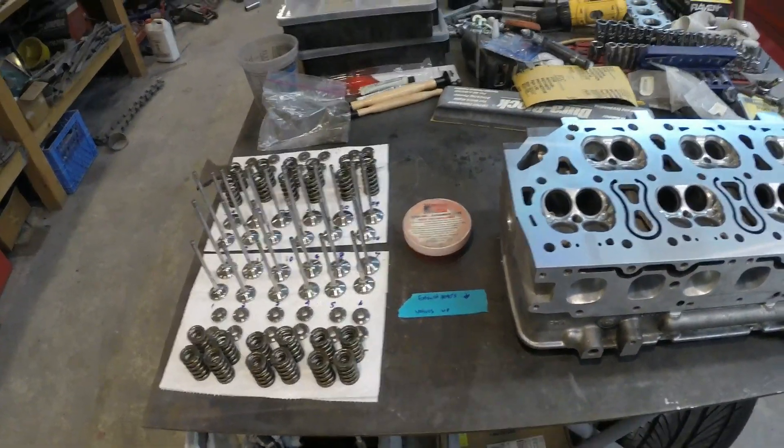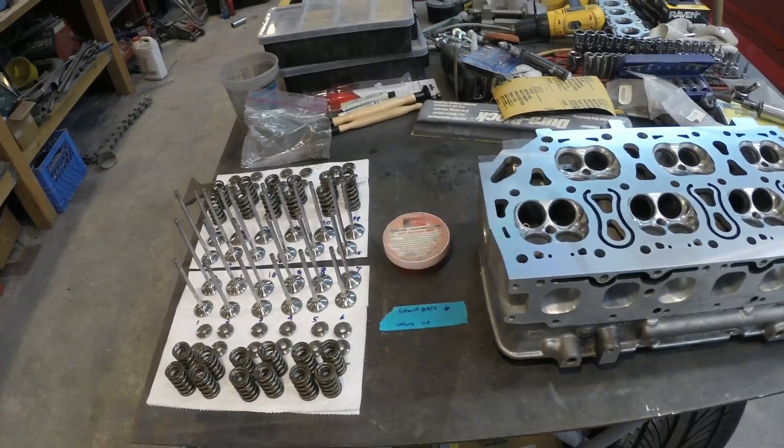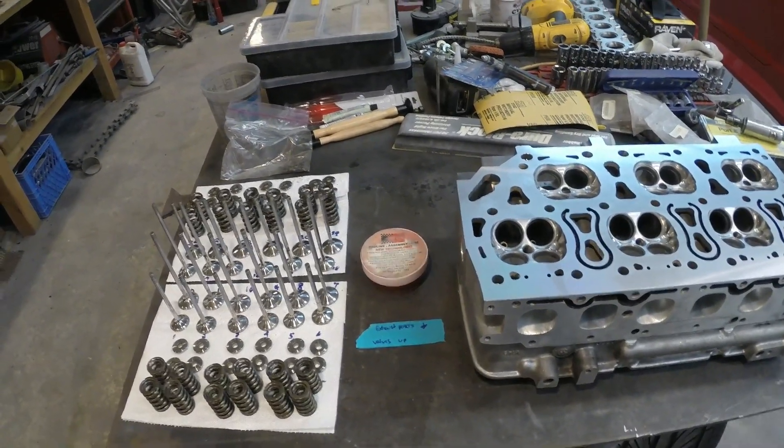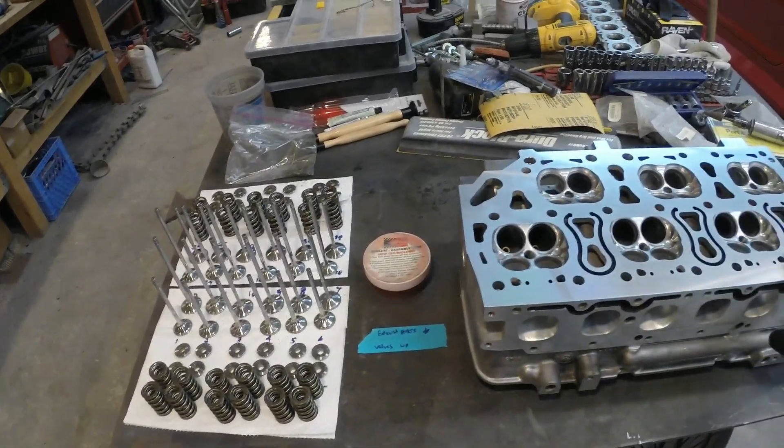I left myself a note so I can orient the head correctly, because I wasn't sure how long the head shop was going to have the head. This way I could ensure that I get the valves back in the same holes that I lapped them in.